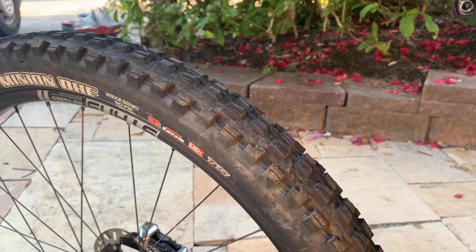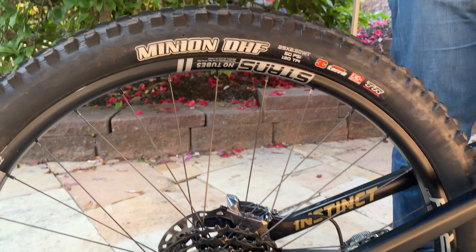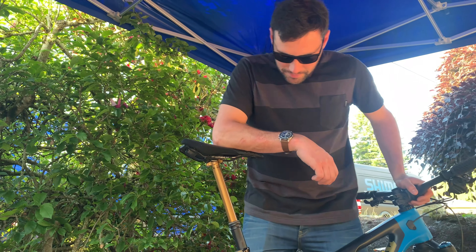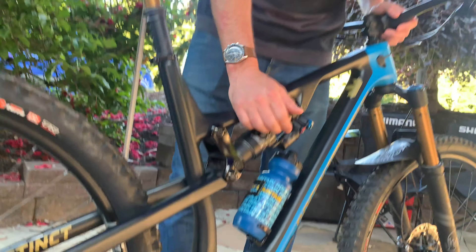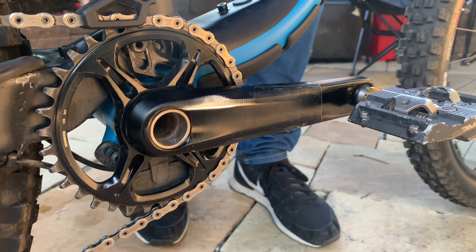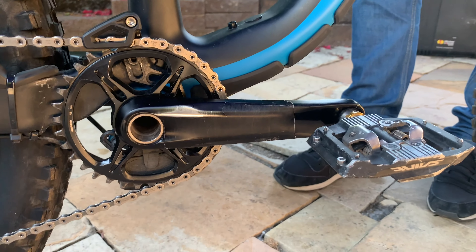They match up really well with that rim I just mentioned, and right now I'm experimenting a little bit with the Cushcore inside of here, so I've got an insert that I've been running this week. And generally I run 170 cranks on all my bikes.